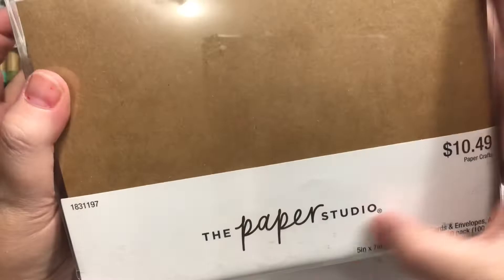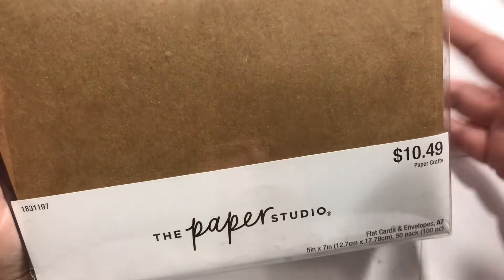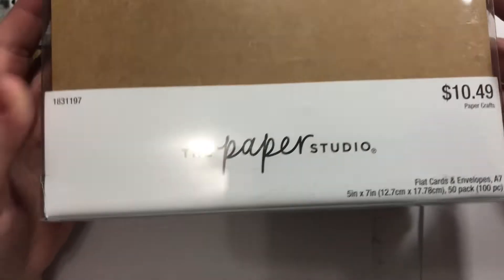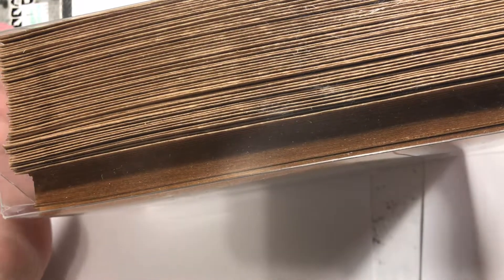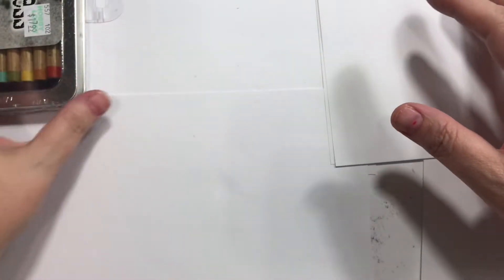And then Paper Studio — that's the brand that was on sale — these were marked down to $5.25 or something. I like using the pre-made card bases; they come in really handy and I use this particular color a lot. Sometimes if they're colored I'll cut them out of my regular card stock, but I really do like the handiness of those, and then you can just layer on there.